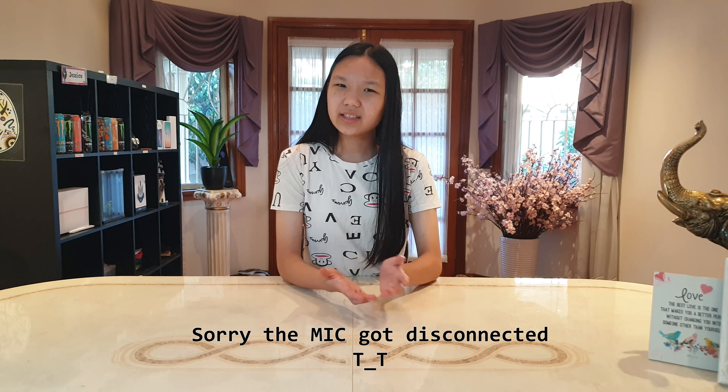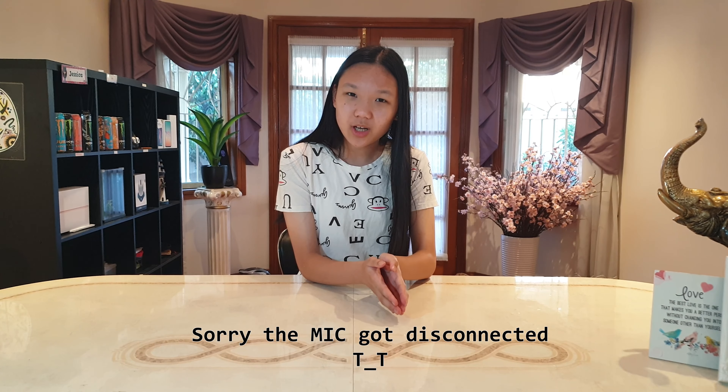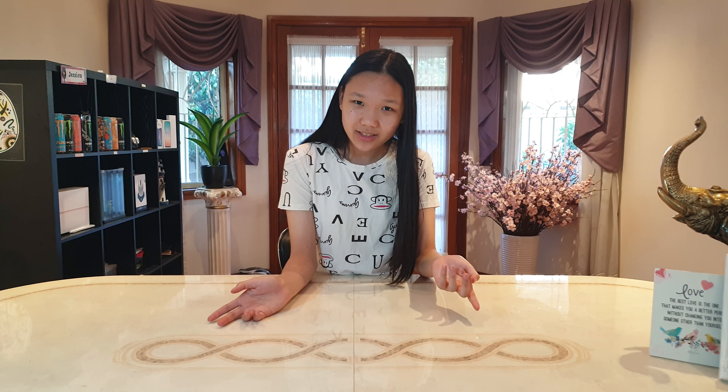Ayo, what's up everybody, welcome back to our channel. In this video, I'll be sharing my unboxing and quick overview of Dell's refurbished laptops. Is it worth getting a refurbished laptop over a brand new one if you're under a budget? Well, let's find out.